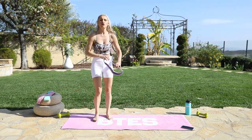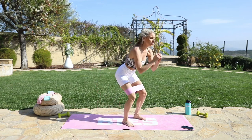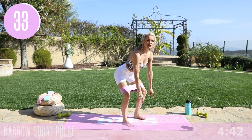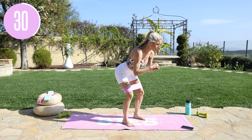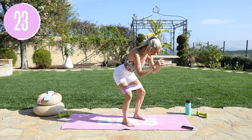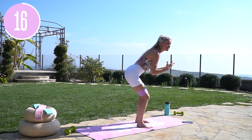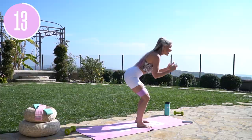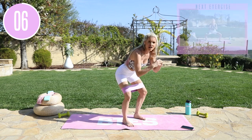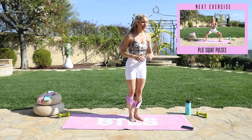Grab that band and pop it right around the tops of your knees. Two more exercises — little squat pulses. Try and get down a little bit lower, knees hip-width distance apart, chest lifted, pushing that booty back. Two more lots of 40 seconds and then you are done — those inner thighs will be finished! Remember you can always make these exercises harder with heavier weights, bands, or ankle weights. So many ways to add a little bit more. Three, two, one, and release that band.